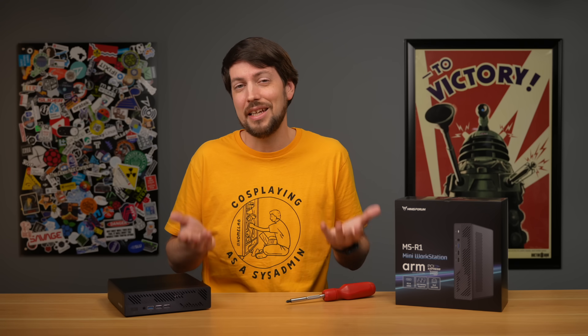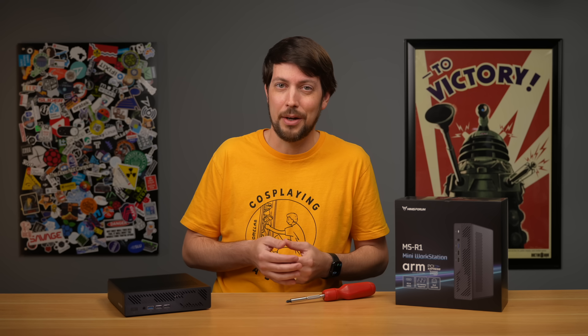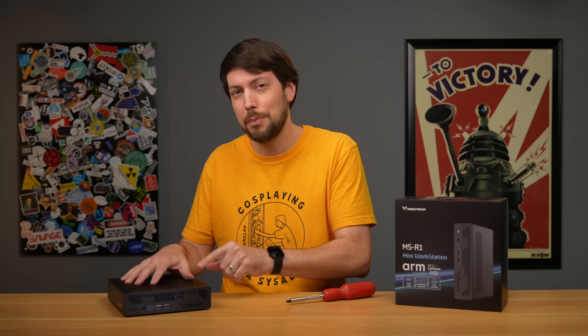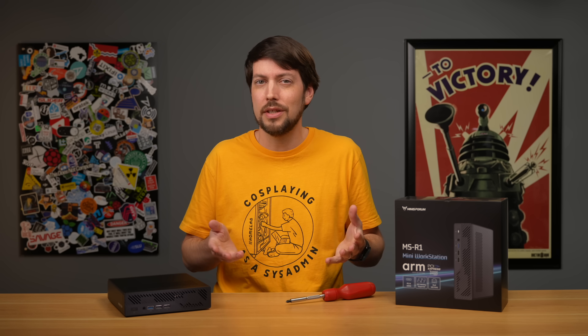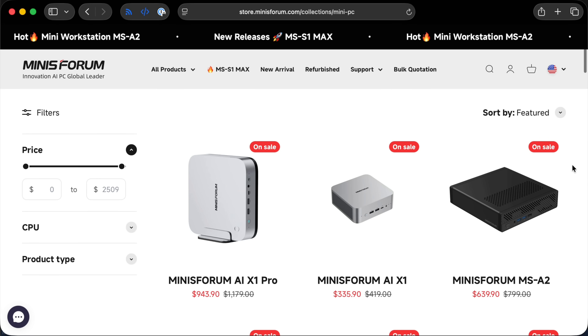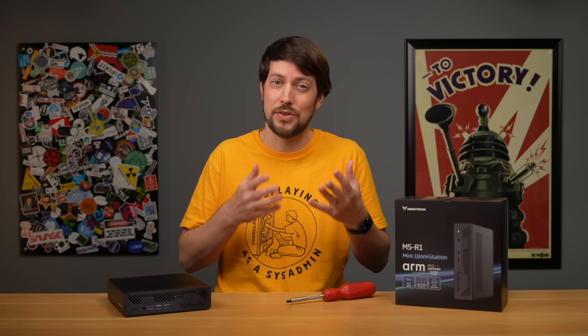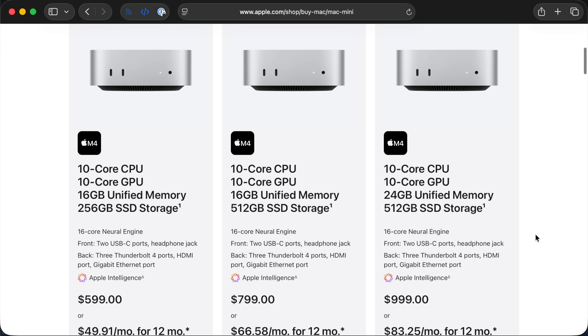But Intel and AMD exist, and so does Apple for that matter. That makes this a bad value where it stands today at $400 to $500 bucks. Unless you're an ARM enthusiast, you should save some money and get a different mini PC, even one of Mini's Forum's other MS-series desktops. Or if you can afford $600, buy the best ARM desktop on the market — the M4 Mac Mini. Of course, that thing can't run bare-metal Linux, so take that into account.